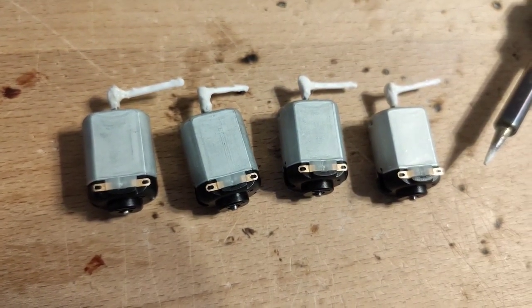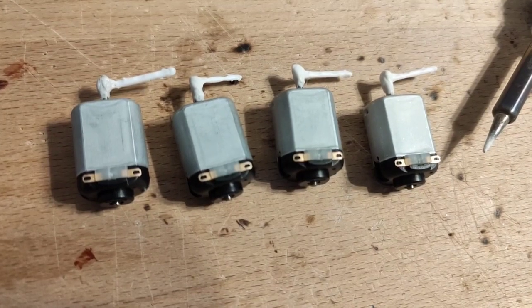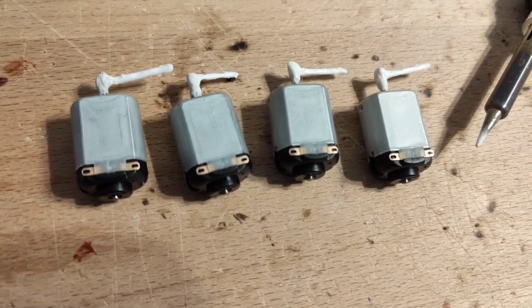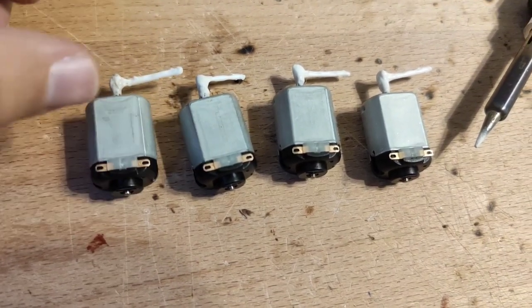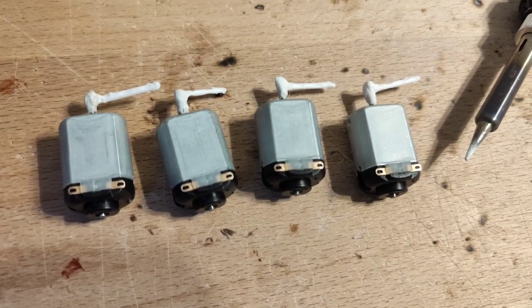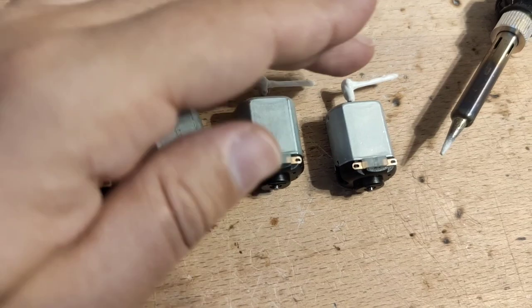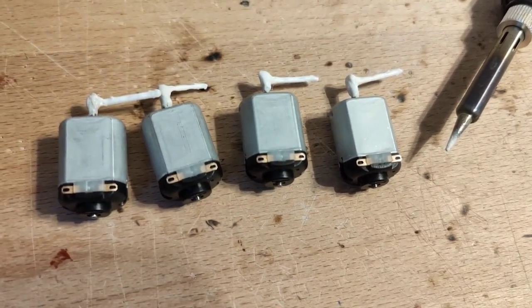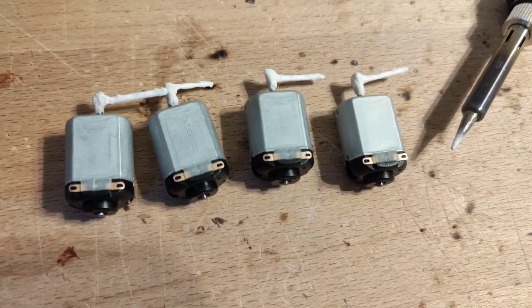This should be able to survive straining and use of force when the motor is turned on. As a next step I am going to create the wires for these motors and see whether, if I turn a motor on, these little plastic shafts will be able to survive. If yes, everything is successful; if no, well, back to the drawing board.